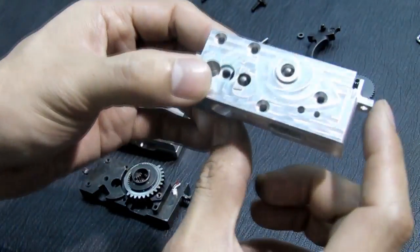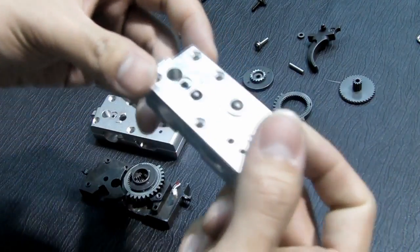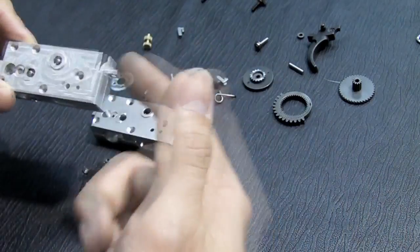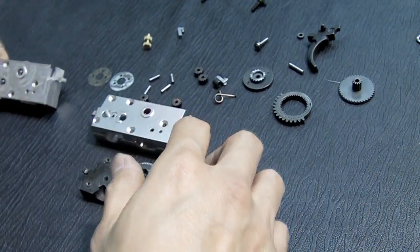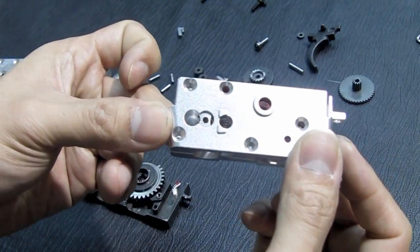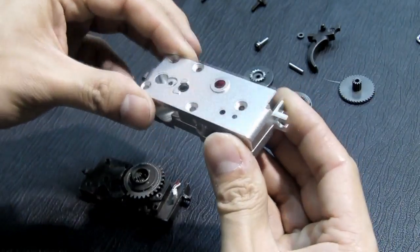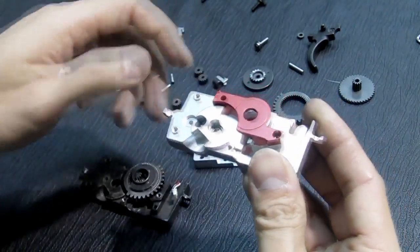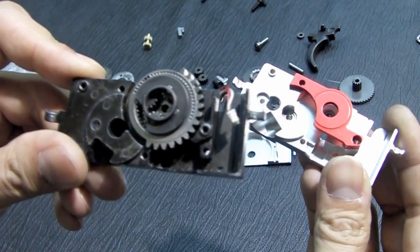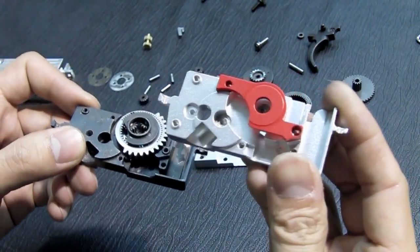Some of you might like it like this, but as a manufacturer we prefer to anodize it because aluminum will also change color. This is the final product. Let's open it and compare it to the original design — this is the original Celsius Reformation Gearbox.